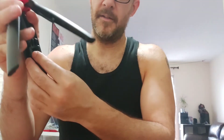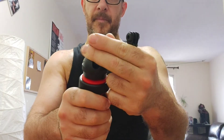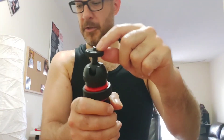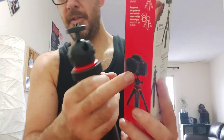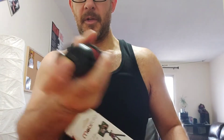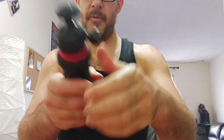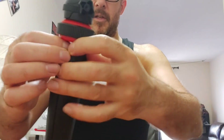I pulled it out — I was afraid I'd break it — but this is the part that goes on top. Right now it's just a screw, so you could also use this with a nice big camera. You can use a DSLR on it as well, because it has the standard screw that fits into the bottom of basically any digital camera.